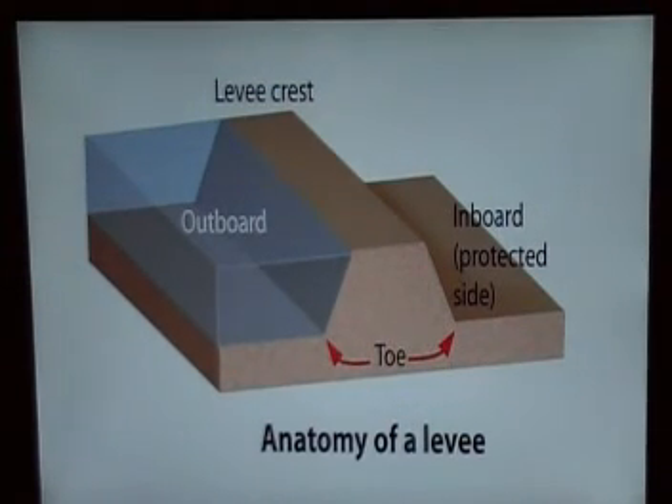First one is anatomy of a levee. As you can see, there's a levee crest on the top. Outboard is where the water is at. Inboard, that's where you protect it at. This is what they call a toe. And that's a description of what they call anatomy of a levee.